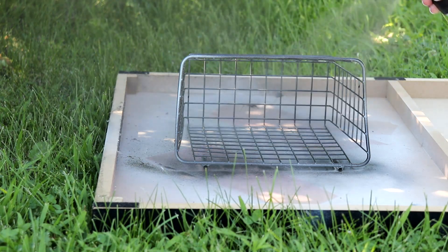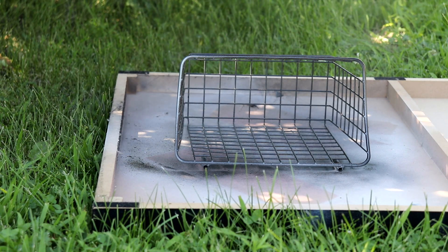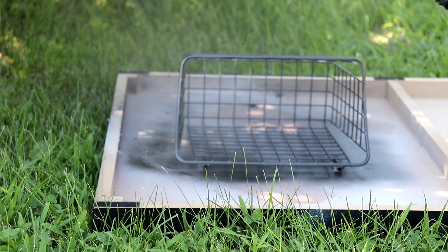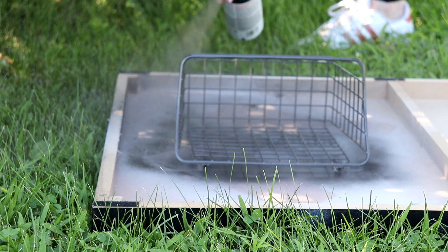To get the party started we're doing some prep work. I have a couple of these metal baskets — one's oil rubbed bronze, this one's silver. I prefer the oil rubbed bronze so I'm spray-painting this one to match. This is one of those under-the-cabinet baskets that hangs on a cabinet door, and I just took the hooks off for the cabinet door.